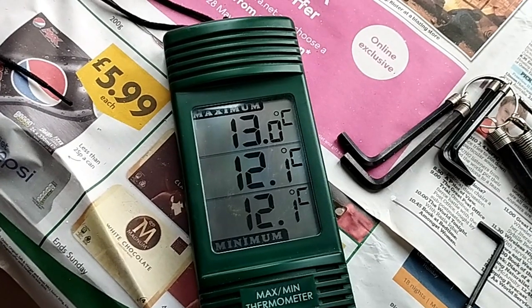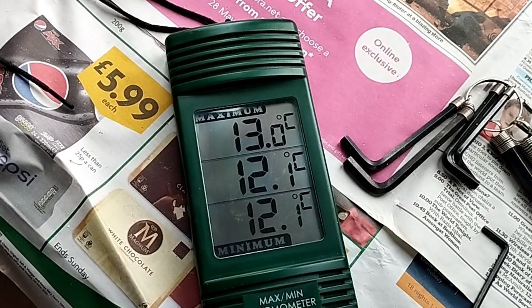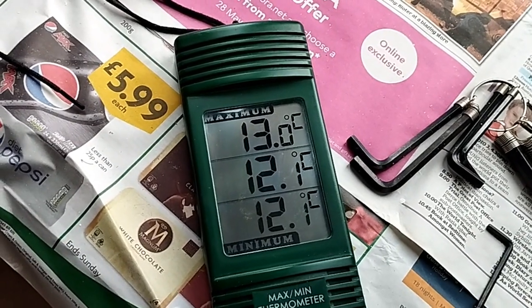So I use heaters. I'll show you what I do beforehand and after I've painted the wall. Temperature of the room at the minute: 12.1. That's not good.